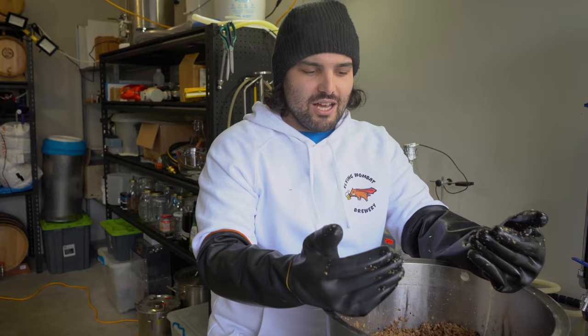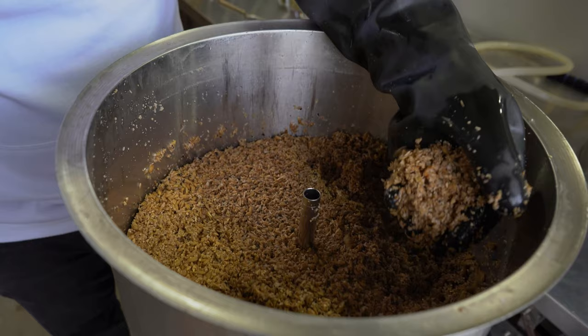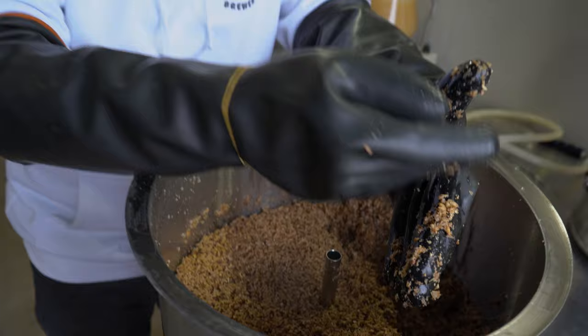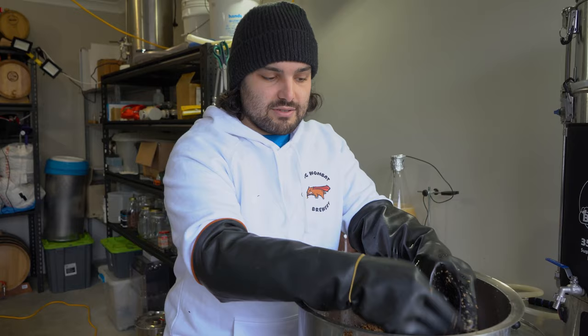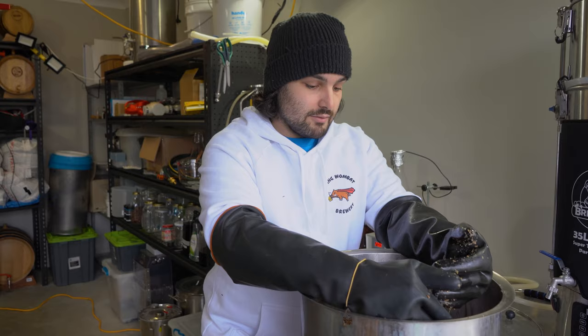So we're done sparging. This is what you end up with — it's called spent grains. Basically it's the grains after all the sugars and major nutrients have been extracted. You can do things with spent grains: people make sourdough bread, pasta, dog biscuits, and you can feed it to cattle or pigs — it's like candy to them. But if you're not going to do anything with it, chuck it out and get ready to boil.